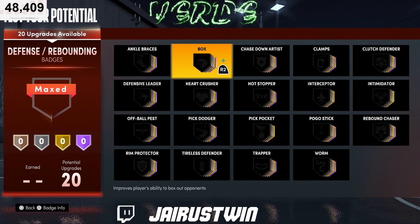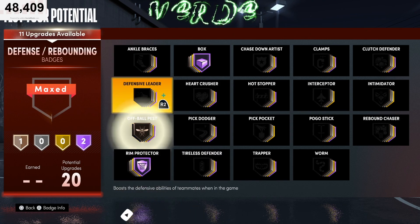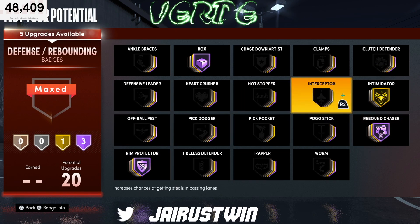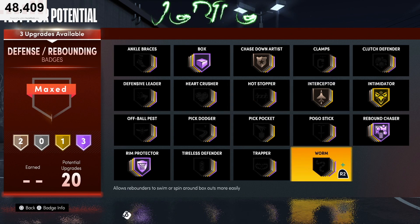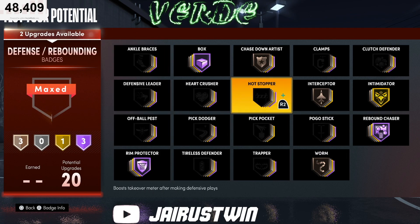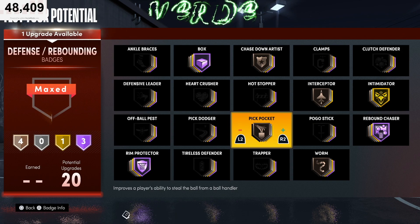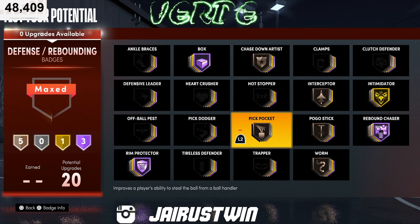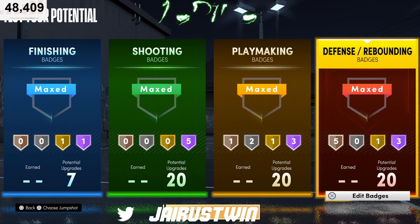For defense and rebounding badges: box, rim protector, rebound chaser, intimidator — throw something on interceptor depending on how you're playing. Chase down you can put on bronze. Clamps, worm. Ankle braces needs a buff so I probably won't use that right now. If you're reaching a lot you might want pickpocket, though interceptor is probably better. Pogo stick if you're jumping a lot. That's a solid setup with your 20 defensive badges — badge count is 7, 20, 20, 20.